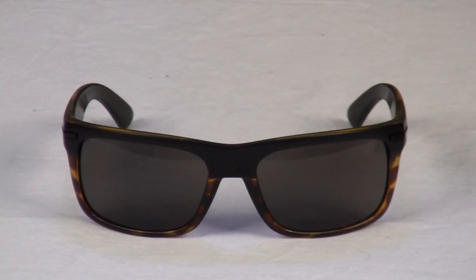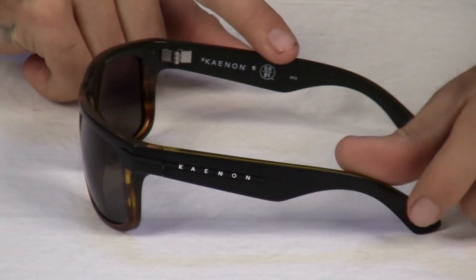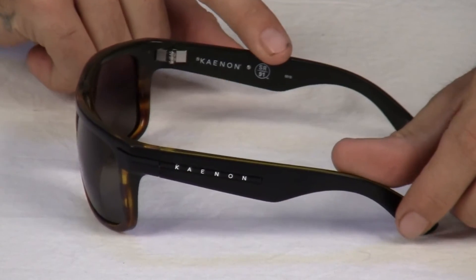The Burnett is an everyday, all-around, look-good, feel-good, subtle-wrapped design appealing to women and men.